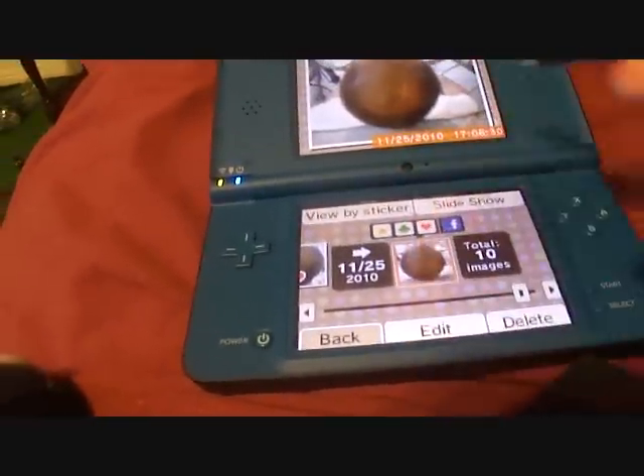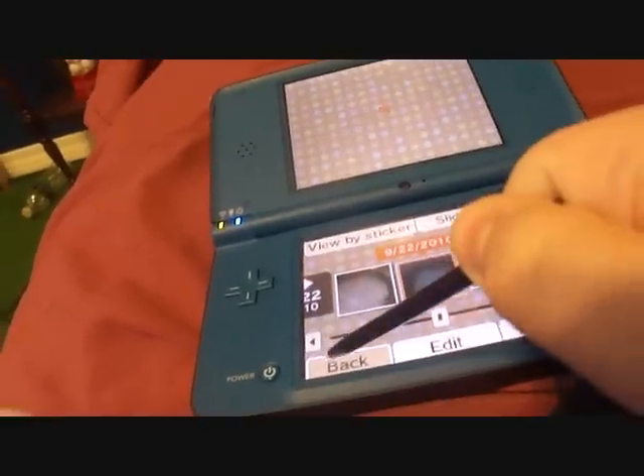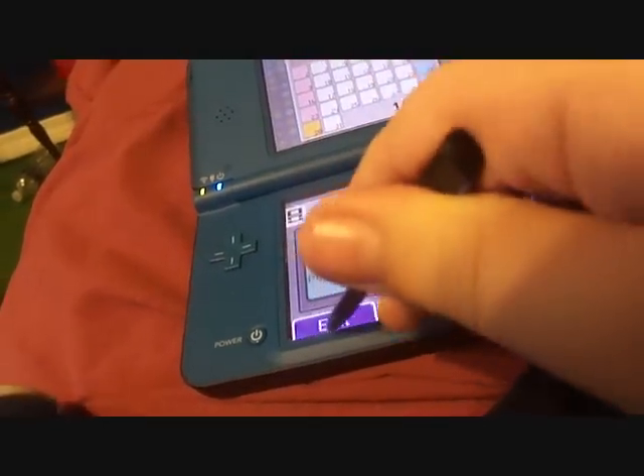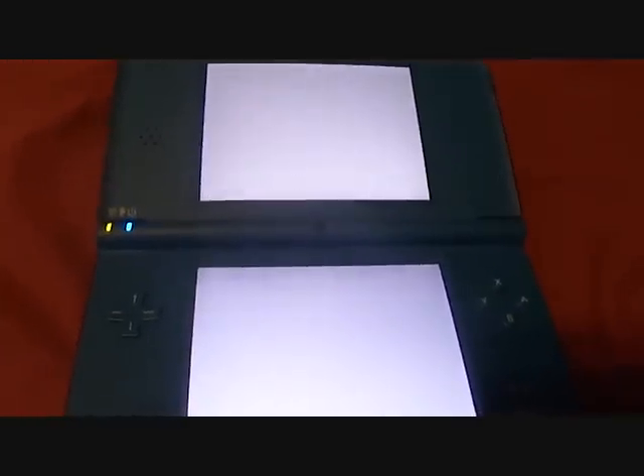I'm not going to show you everything that DSi can do — there's a lot of things I just can't explain. Next we have Flipnote Studio. Yes, Flipnote Studio.